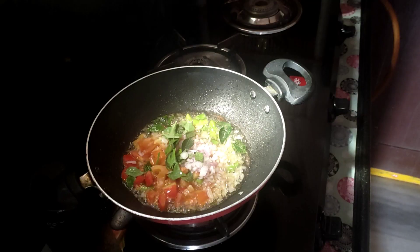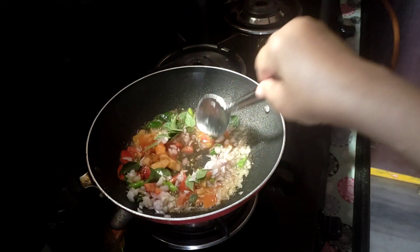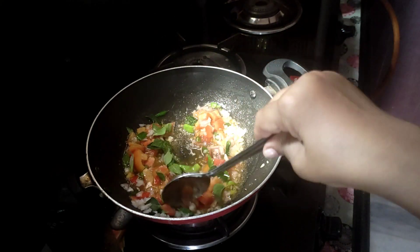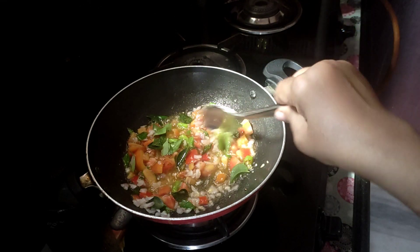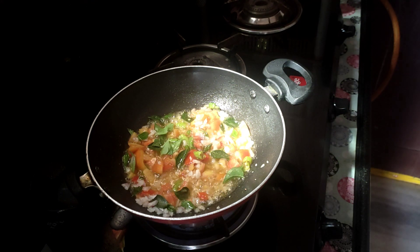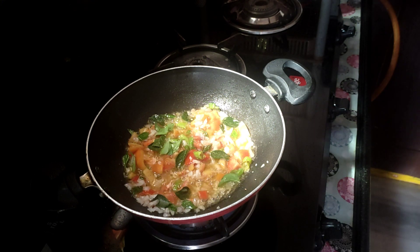This is the pasta masala. I will show you how it is. This is the tomato, onion, and onion.